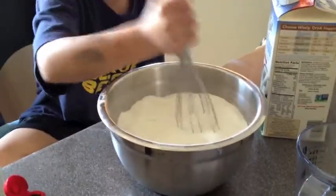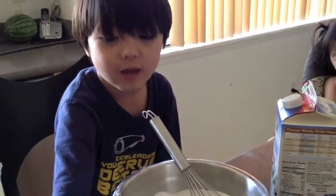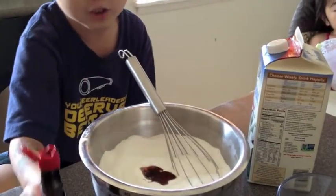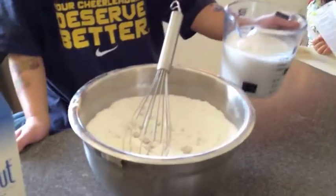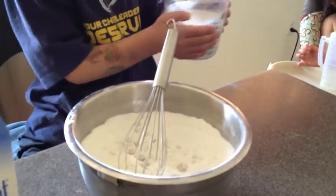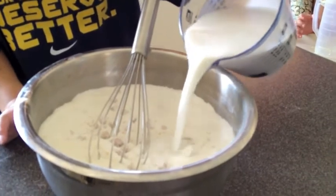I put the dry ingredients in and then the wet ingredients. So now you're going to need some vanilla extract. I was using a can of coconut milk but this time we're going to use a bottle of coconut milk. Just pour it right in.